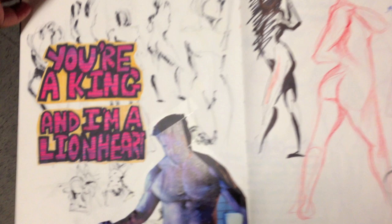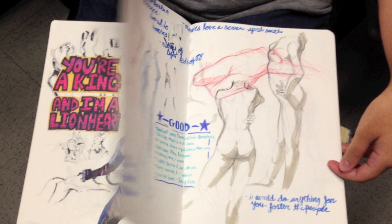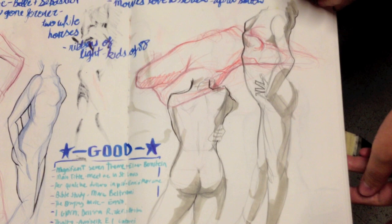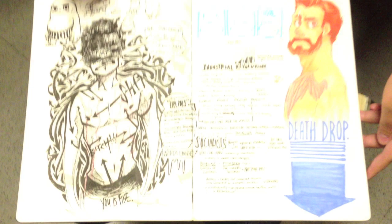If you guys remember the last time we did a sketchbook video with Karina, she loves to draw men, and you're going to see that throughout the sketchbook. What I also love about Karina's work is that her line is killer. These are from the animation workshop class — we get a model once a month, so it's 30 seconds, one minute, three minute, five minute, seven minute, and then we do that for three hours.